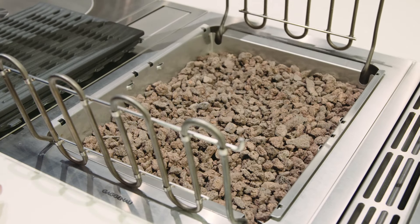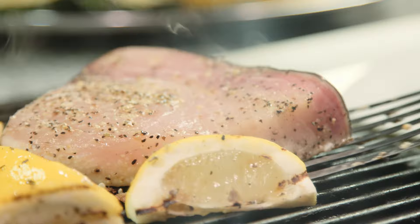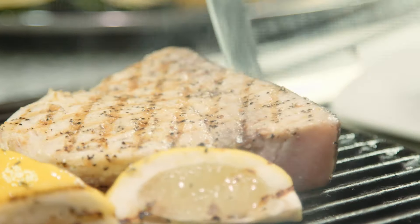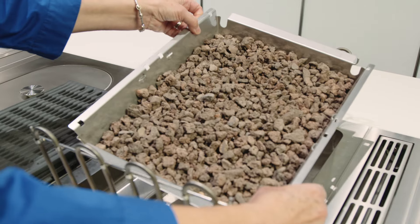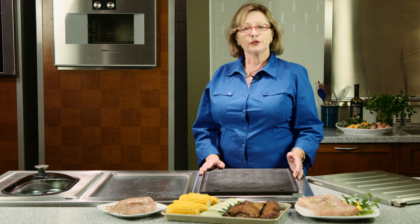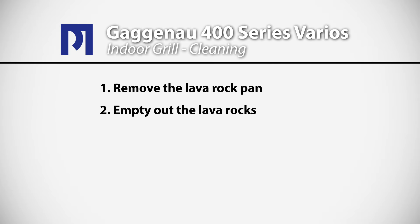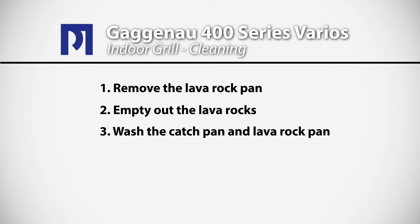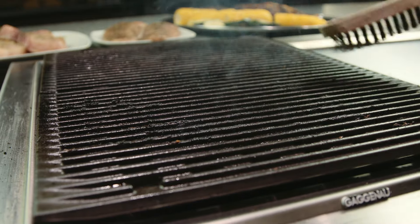Underneath the grill you have lava rocks. The purpose of the lava rocks is to absorb any juices or fat that comes out of the food. You're not looking to have big flare backs in the kitchen when you're grilling — the best rule of thumb is to do light grilling on your indoor grill. Underneath the tray that holds the lava rocks, there's a catch pan where residual grease will accumulate over time. Depending on how often you use your grill, you'll remove the lava rocks, empty them onto a tray, and wash both the catch pan and the tray, using the wire brush included with the grill.